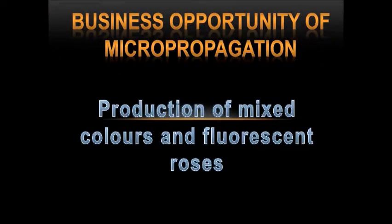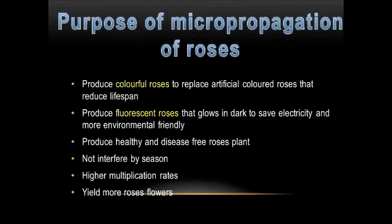Lastly, I would like to talk about the business opportunity of micropropagation, such as the production of mixed-colour and fluorescent roses. By utilizing micropropagation of roses, it enables the production of colourful roses to replace artificially coloured roses that have a reduced lifespan. It also enables the production of fluorescent roses that glow in the dark to save electricity and be more environmentally friendly. It also produces healthy and disease-free rose plants. The production of roses will not be interfered with by season, and it will have higher multiplication rates and higher yield.